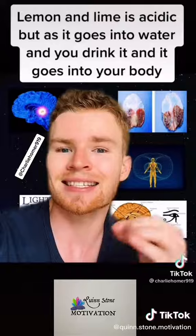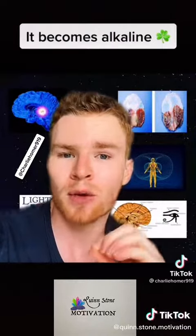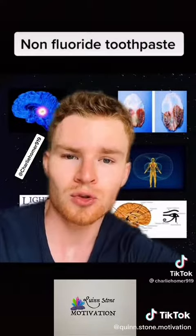Lemon and lime may be acidic, but as it goes into your water and you drink it, it becomes very alkaline in your body, which helps counteract the fluoride. You also need to buy non-fluoride toothpaste.